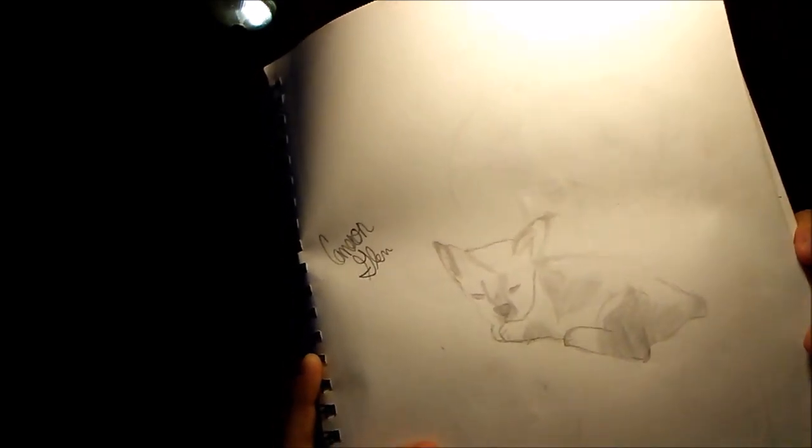One more — this one's kind of personal but I don't mind showing it. This is my cat. His name used to be Patches because he had patches all over his face when he was first born, but now we call him Dodge because when he runs at you he dodges you. So that's him — that's almost exactly what he looks like. There's my signature right there.